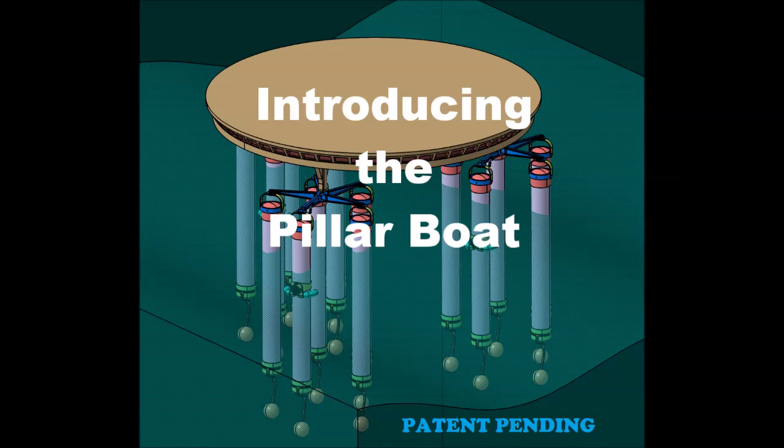Introducing the pillar boat. So what is a pillar boat anyway? A pillar boat is a boat that is supported on what looks like a bunch of pillars.